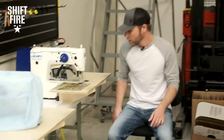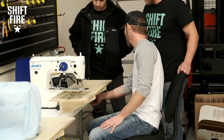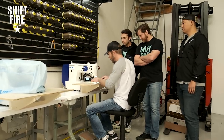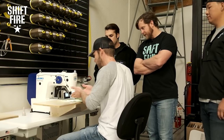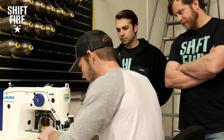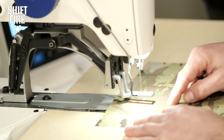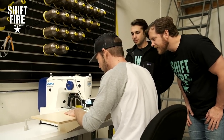Speaking of MOLLE — traditional MOLLE was done with webbing being bar-tacked onto fabric, so you would use one of these machines. This is a bar tack machine. These machines are lifesavers; we use them every day. When doing traditional military MOLLE, these would be spaced every inch and a half. So you would take and line this up on the piece of webbing, make sure you're in the center, and let the machine do its thing. It's going to go up and down and zigzag back and forth — every inch and a half is the standard pattern.